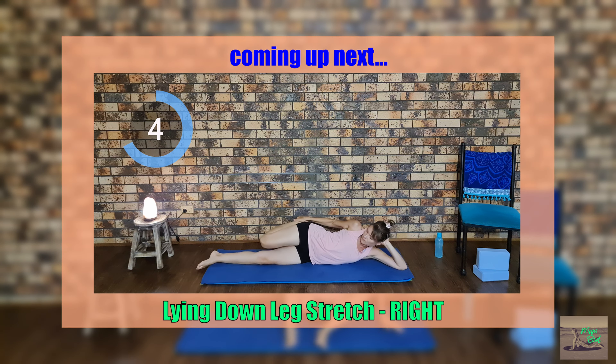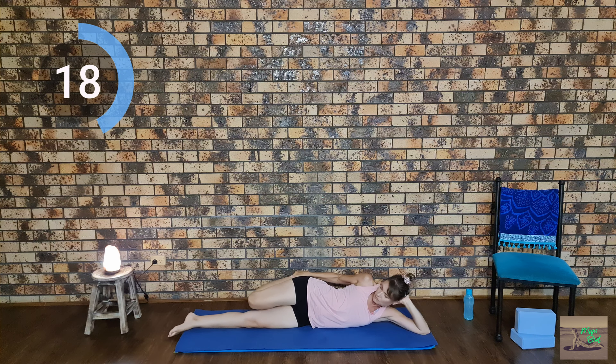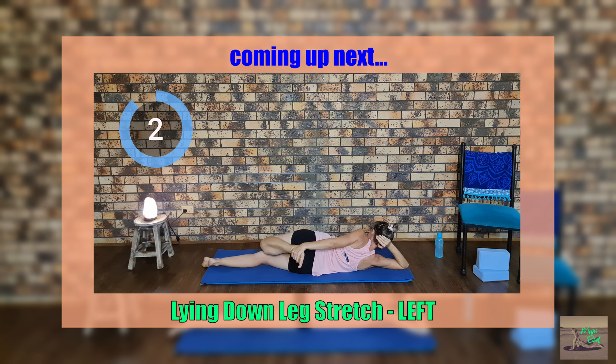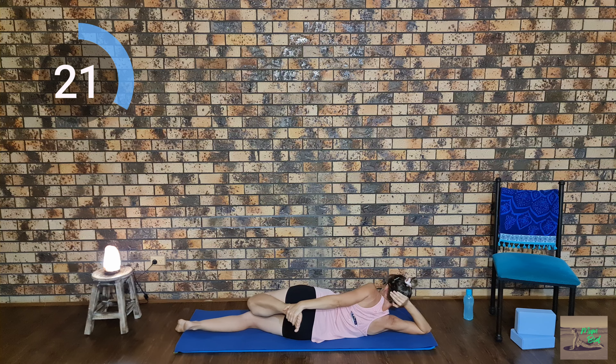We're going to lie down on our left side, bring our right leg behind us, and clasp your hand over the top of your foot, doing a nice stretch backwards with your leg towards your bottom. Make sure we're keeping our other leg straight. Now we're going to roll over and switch sides, focusing on the left leg.